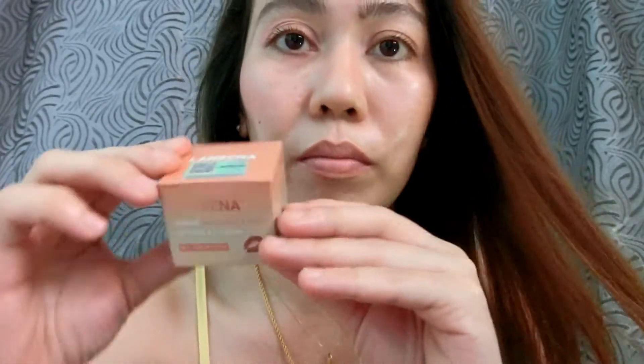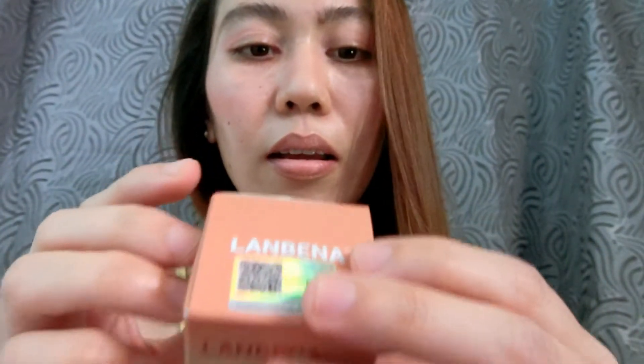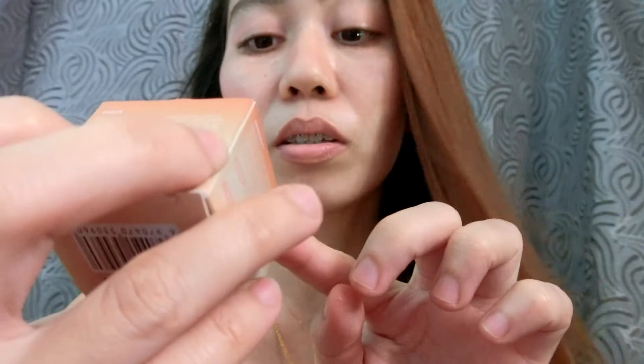Disclaimer lang guys, hindi ako sponsor ng product na ito — obviously naman kasi hindi pa ganun kalaki yung channel ko. Itong product ay sinearch ko sa YouTube. Ang product na ito ay ang lip mask. Nabili ko ito sa Lazada, sa mismong shop ng Lanbena. Ito yung packaging niya, at dito naman lahat — manufacture address, effects, how to use, ingredients, warning, storage, expiration date — at meron silang verification code na pwede mong i-Google kung legit ba talaga ang product.